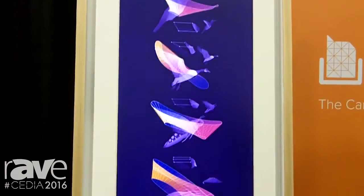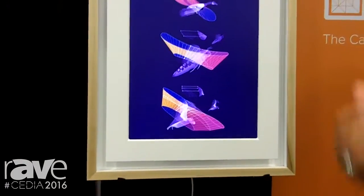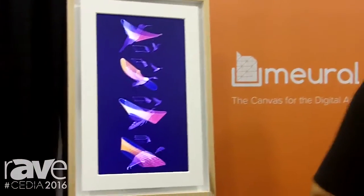The cool part about it is you can upload your own images or access our library of over 20,000 images at my.mural.com. This product is great for people who have taken a lot of photos and want somewhere to put them, or want to redecorate their home with new art without buying 20 different paintings, or maybe you just want to make your home the home of the 21st century.